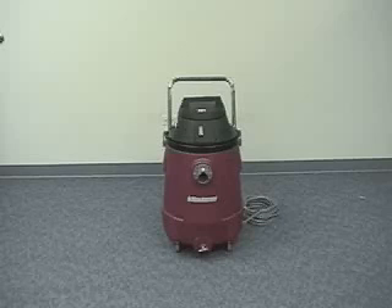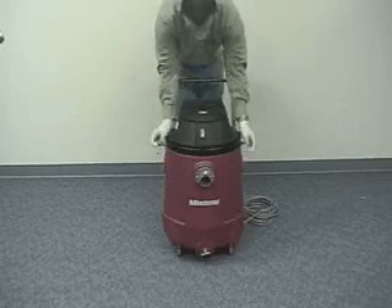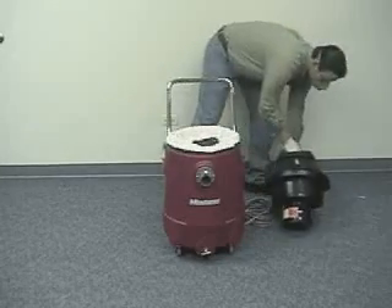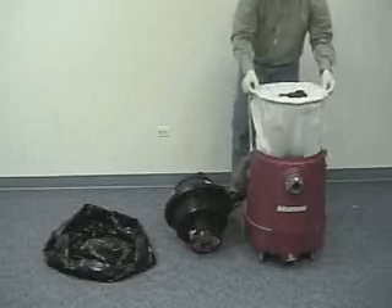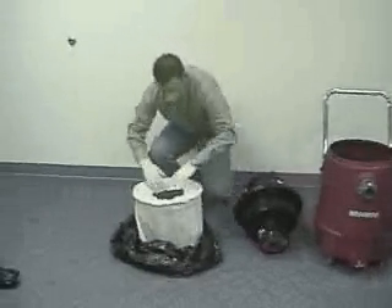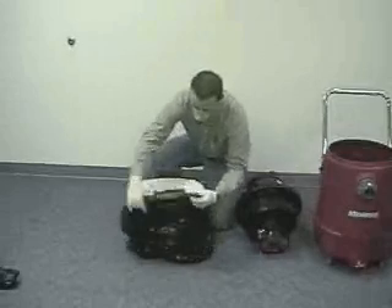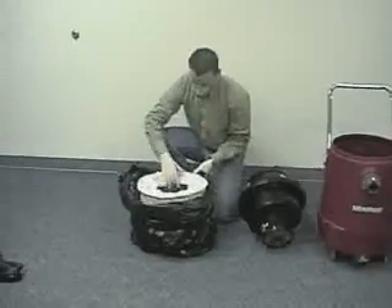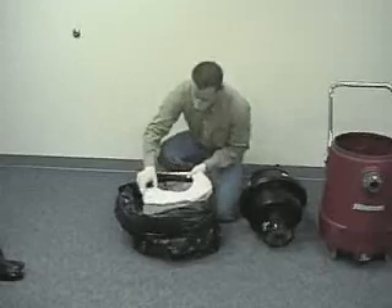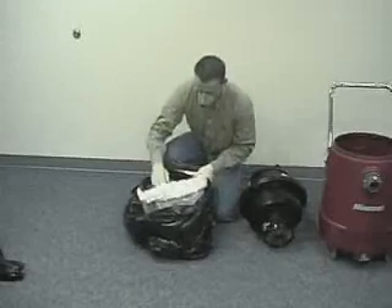Now let us show the removing of the used filters. Unclamp the two lid latches and pull the lid off the tank and set it to the ground. Gently remove the paper and cloth filter and place it into an open plastic bag on the floor. Slowly pull the plastic bag around the paper and cloth bags. Slip your finger underneath the elastic band with the paper filter protector bag and remove it from around the cloth bag frame.